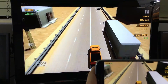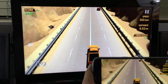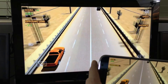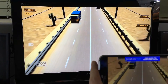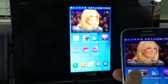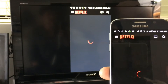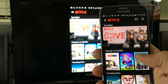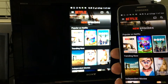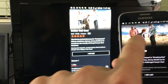You can screen mirror pretty much anything on your phone directly to your HDTV — even Amazon Video works as well. Let's go to Netflix. Here's Netflix — let me just pick any movie and go with this one.